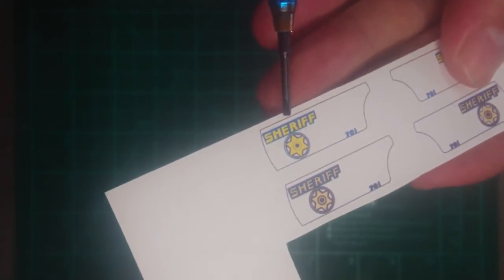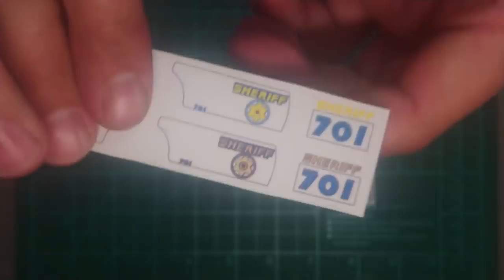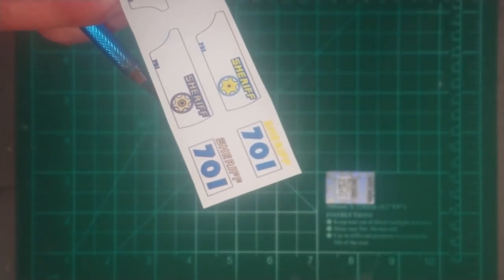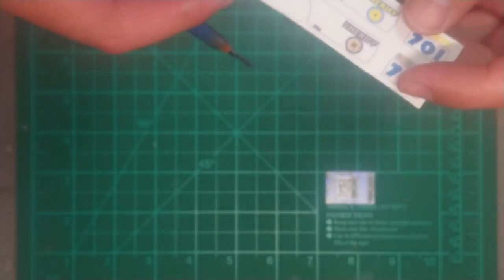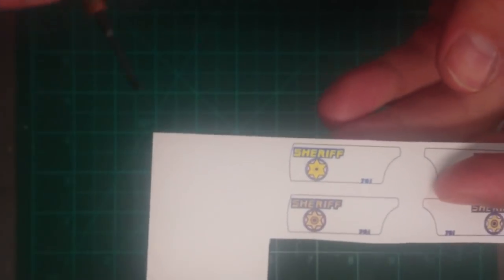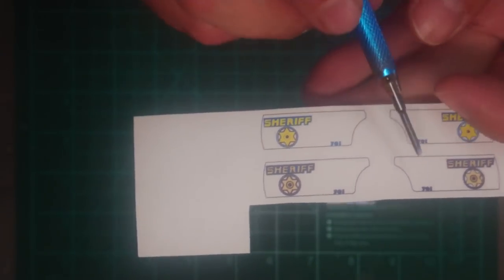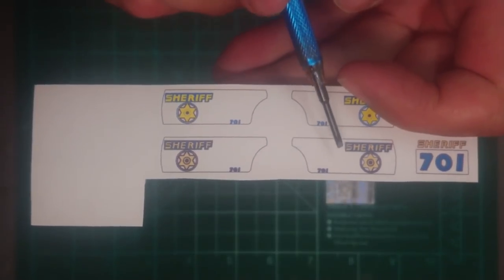They came out looking quite nice. For the first sample I used a bright yellow color, but the roof decal didn't turn out great. So for the lower ones I used more of a yellow-orange, almost tan color, and it turned out much better than the bright yellow. I'll just cut these out with scissors, stick them onto the side doors and on top of the roof, then clearcoat over it — and hopefully it turns out as good as I think it will.